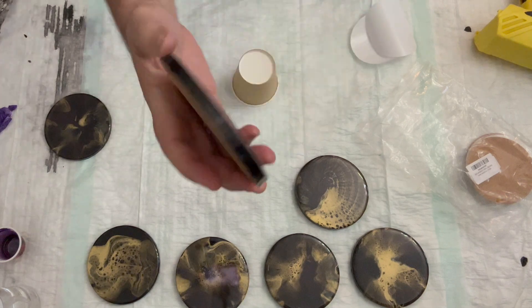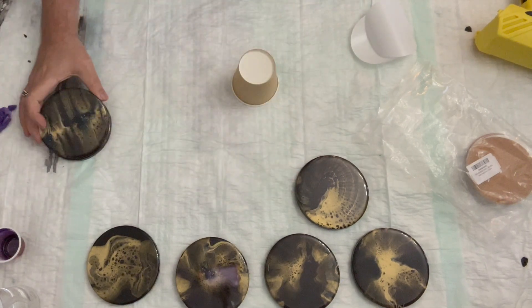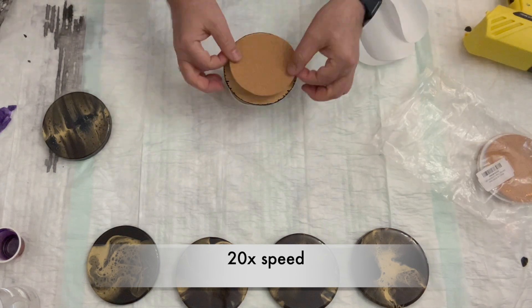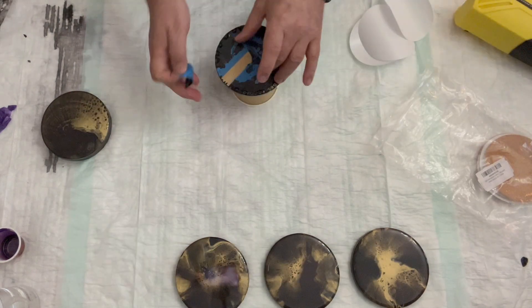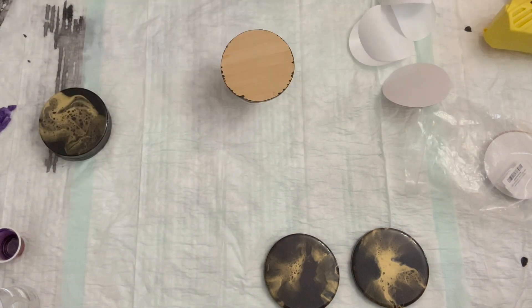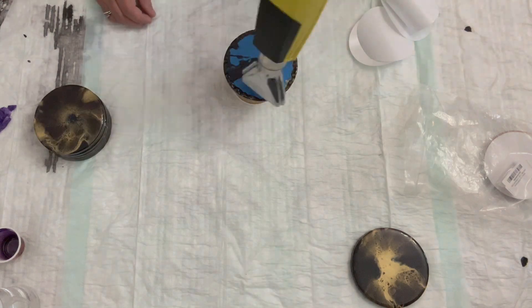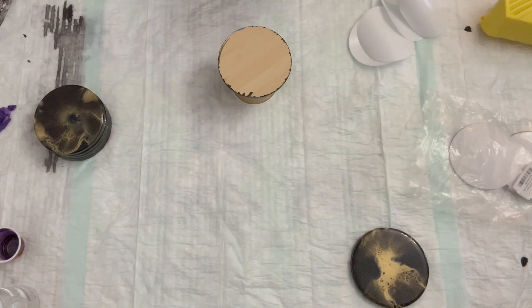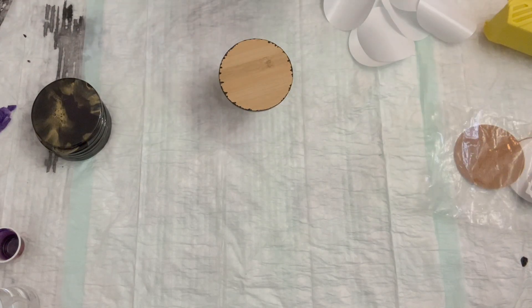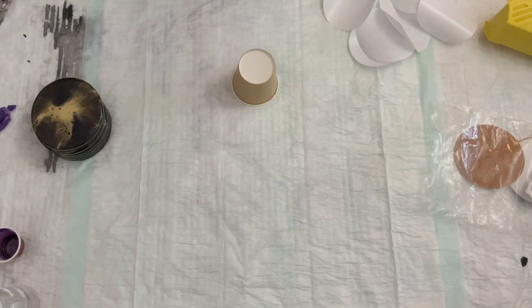I'll just show you the final result and show you how I do all these seven at 20 times speed, so it'll go really fast. And then I'll show you the final resin cleaned-off results and hopefully show you some of the color change. It's hard to capture on the camera, but trust me, they look really great in real life.